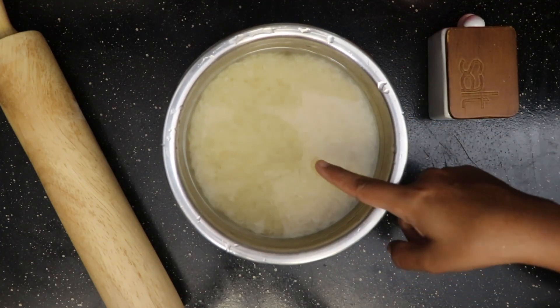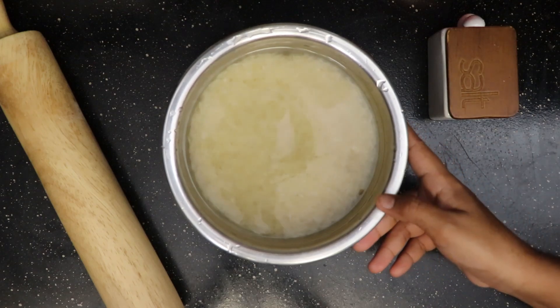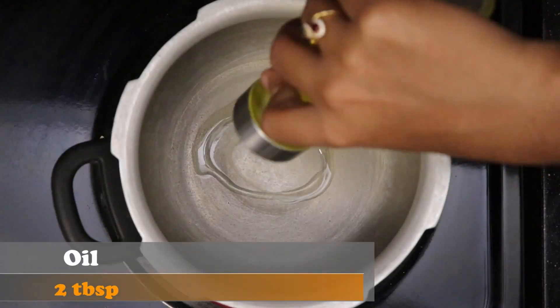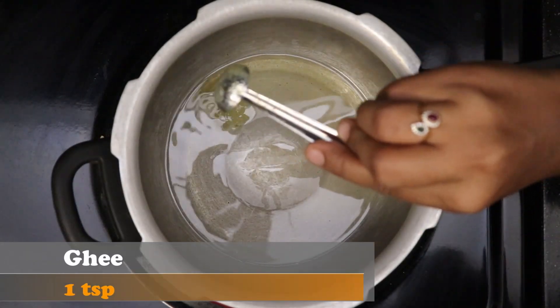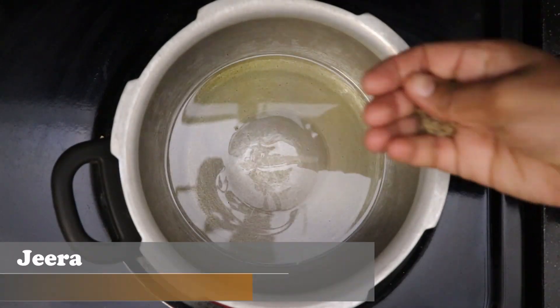Let's start to make the peas pulao. We will be preparing it directly in a cooker today. Add around two tablespoons of oil, a teaspoon of ghee, and one teaspoon of jeera.